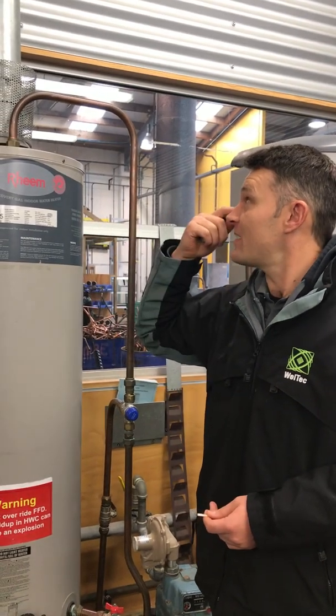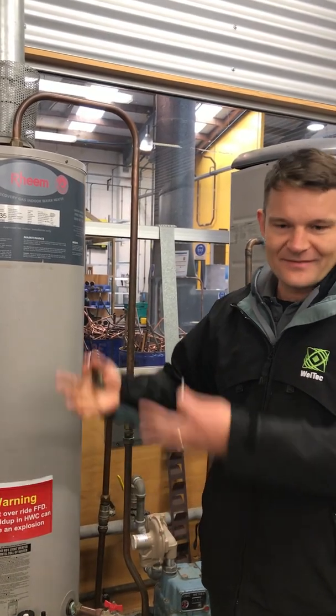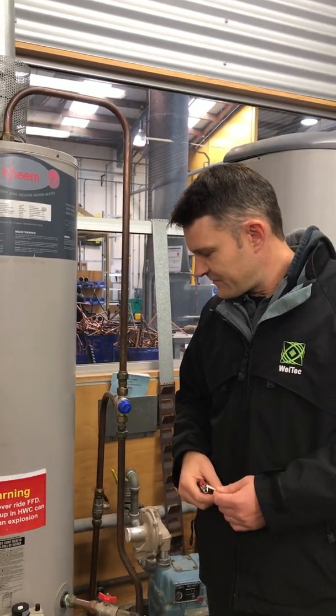We've let it warm up for about five minutes to raise the temperature of the flue, because when it's cold the hot air going up can potentially stall a bit against the cold surface. So we've let it warm up — it's been running for about five minutes.